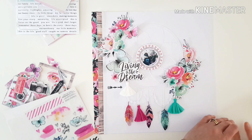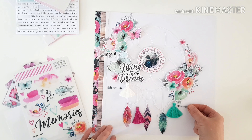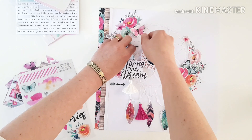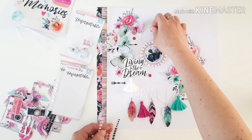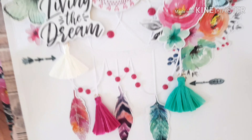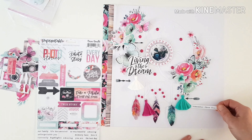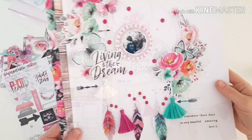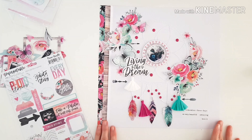Coming in with some clear stickers — I loved those little arrows, they had that boho feel and tied in nicely with the whole bohemian feel of the layout. If you don't seal them down first, you can peel them back and move them, which is really handy. All those beads that were in the cut file I've covered each and every one with two packets of enamel dots for the same color — they look really effective on the string.